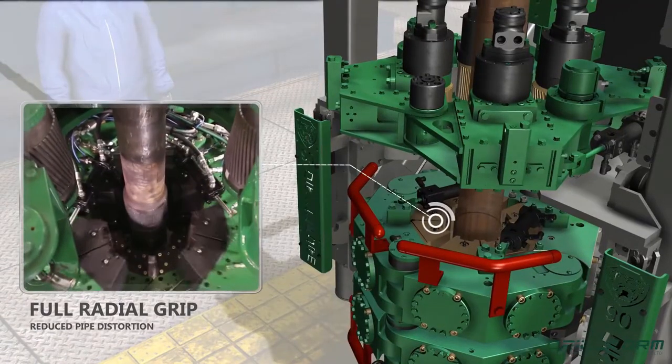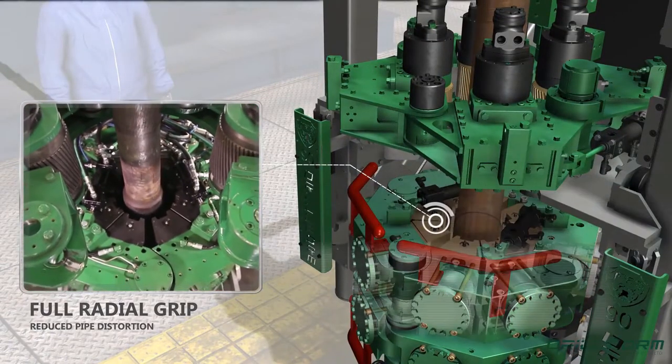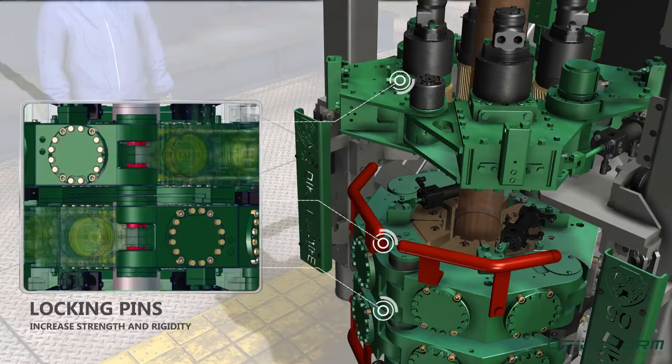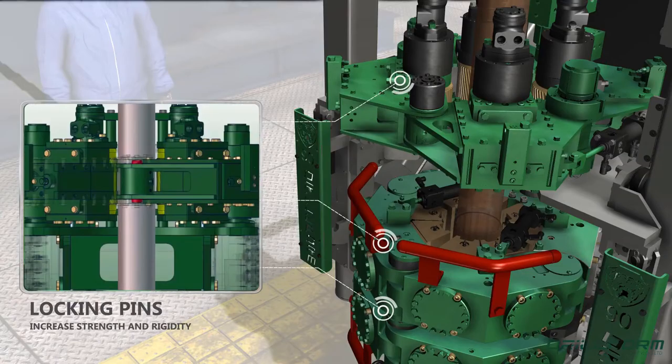Full radial contact reduces slippage, tool joint wear, and pipe distortion as force is evenly applied. Personnel safety is enhanced through locking pins, preventing access to the rotating zone and spinning pipe.